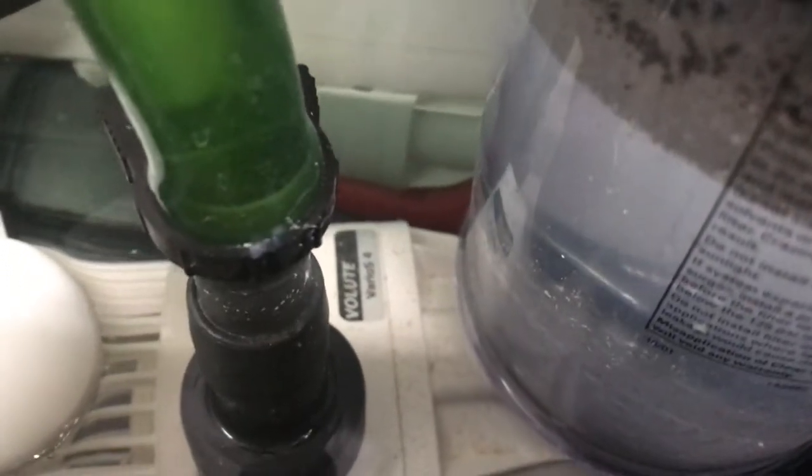Next is my Reef Octopus Furios 4 return pump. Other people run a little bigger return pump, but they're also running media reactors. I thought this was a perfect one for me. It's been great — I'm only running it at 3 out of 6 power. I haven't had any trouble with it. It doesn't take up a lot of room in the sump either. I could have probably gotten away with the Furios 2 to be honest, but the 4 has been great for me.